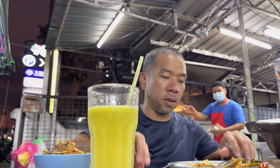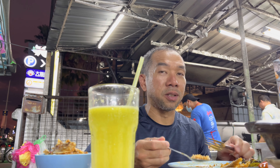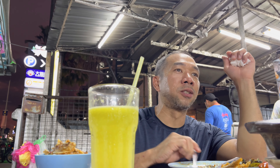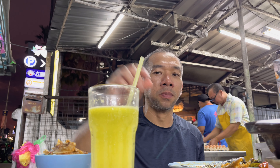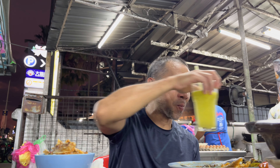Mmm. Almost done. That was good. Down to the last bite. That was a hot mess.